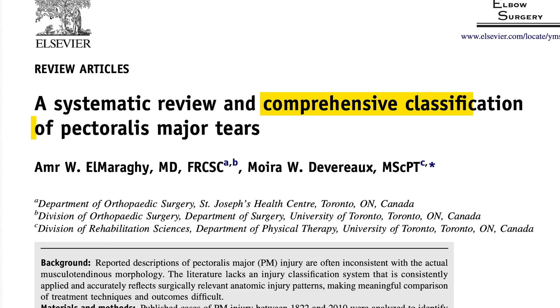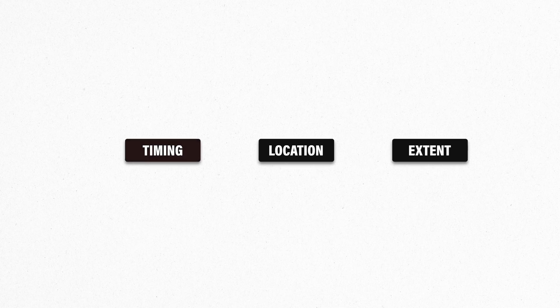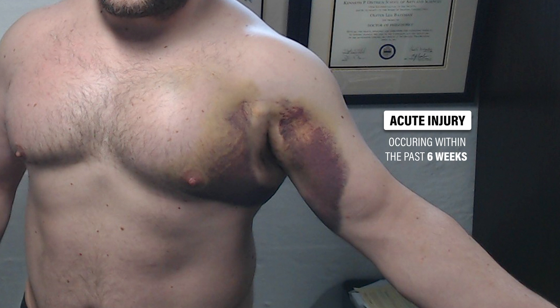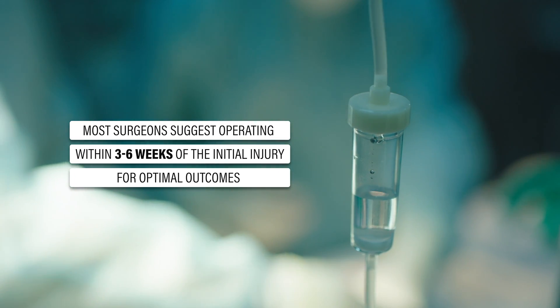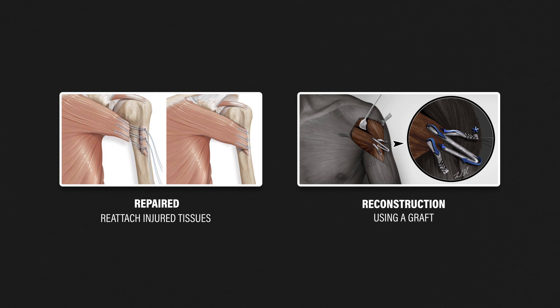Tears are typically described using a classification system developed by Elmaragi et al. in 2012 that details the timing, location, and extent of the injury. For timing, injuries are classified as either acute or chronic. Acute refers to the tear occurring within the past six weeks — an important consideration because when surgery is indicated, most surgeons suggest operating within three to six weeks of the initial injury for optimal outcomes. Acute injuries are usually repaired by reattaching the injured tissues, whereas in chronic cases where tissue is not repairable, a reconstruction using a graft may be performed.